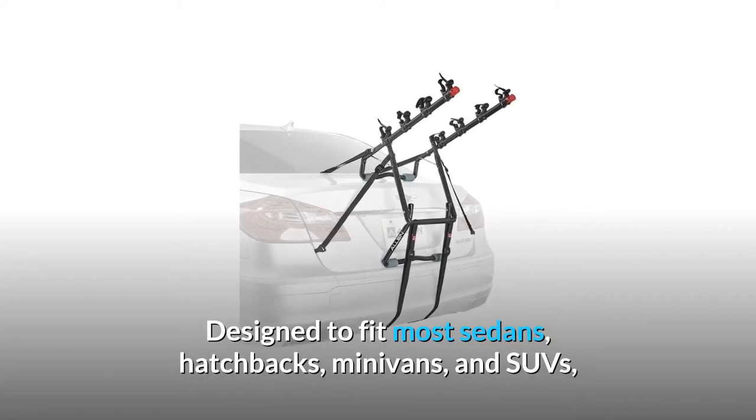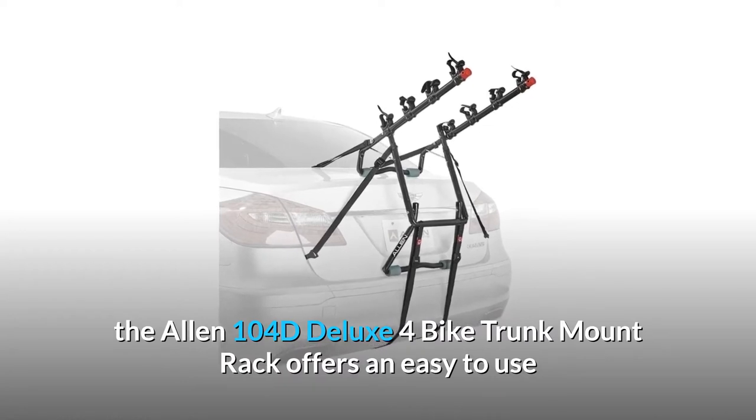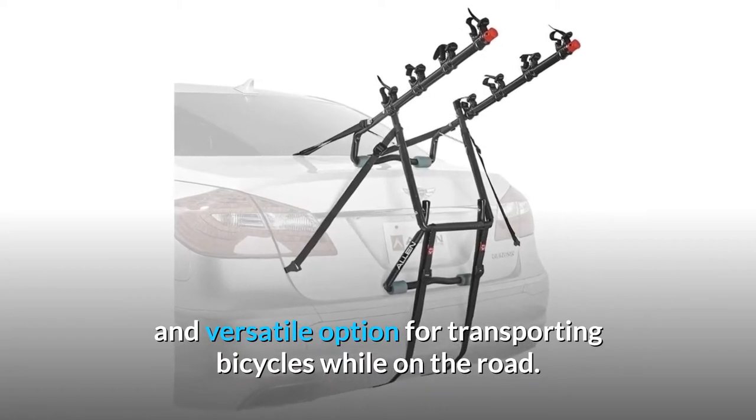Designed to fit most sedans, hatchbacks, minivans, and SUVs, the Allen 104D Deluxe 4 Bike Trunk Mount Rack offers an easy-to-use and versatile option for transporting bicycles while on the road.